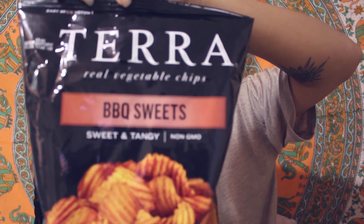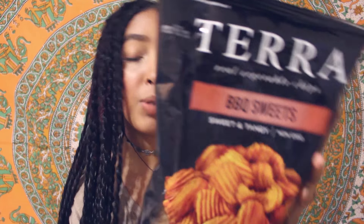They're sweet and tangy — vegetable chips. Oh my gosh, what type of vegetable is this? Sweet potato, oh my gosh. Does it say that? No, it doesn't. Okay, so let's try these out.